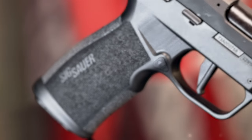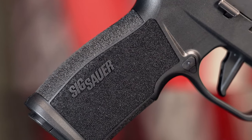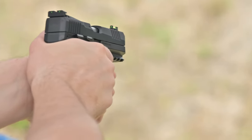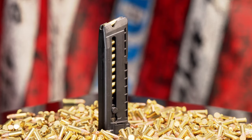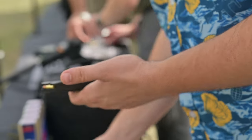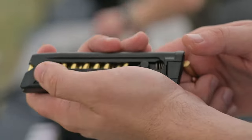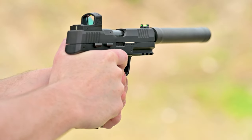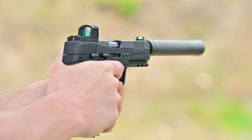The frame features molded stippling on all sides with frames of smooth polymer to accent them, offering omnidirectional traction without being so coarse it destroys holsters or a shooter's hands. The magazines stagger rounds as they're loaded, allowing 20 rounds in a flush-fitting magazine — which is truly remarkable, with no apparent effect on reliability. They also feature a follower with a built-in loading assist tool. The P322 includes two magazines in the box, with additional 20- or 25-round magazines available for $30 to $40 depending on retailer.